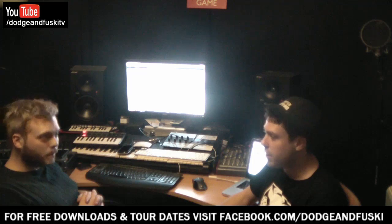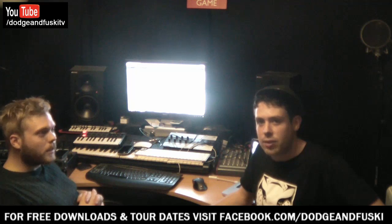Hey guys, it's Dodgy and Fusky back for tutorial number 11. Today we did a little ask around on our pages as we usually do, and the thing that came up the most was people wanting to talk about sub bass. It's something we've touched on in other tutorials, but this one we're going to cover. There's not a massive amount to cover compared to other subjects, but we'll give you some tips on how we do it — it's not that complicated once you get your head around it.